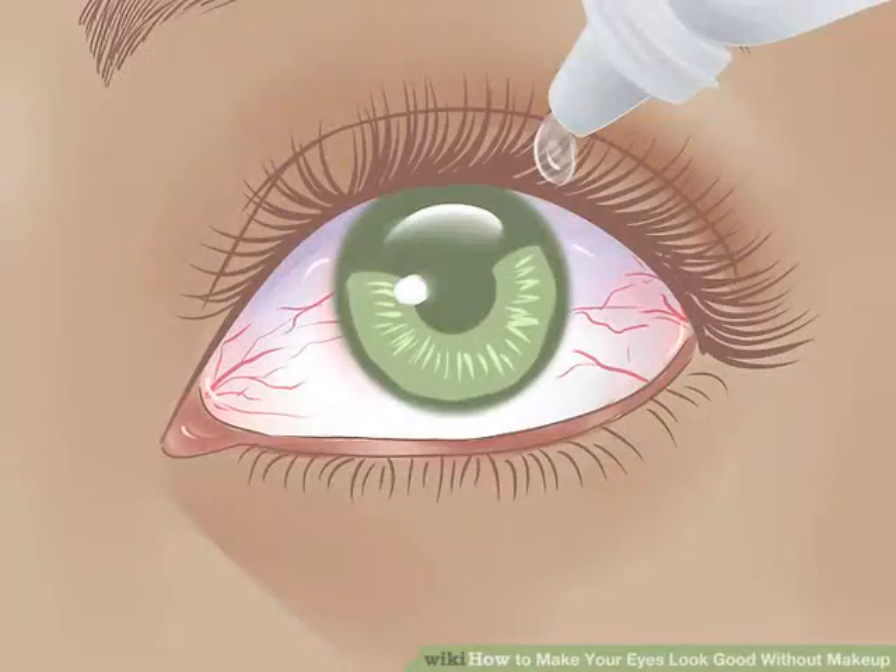Use eye drops if your eyes are bloodshot or tired looking. A few squirts from hydrating eye drops or eye drops made to relieve redness will make your eyes look clear and awake. You can also use eye drops to de-puff the skin around your eyes — just dab the liquid on the skin around your eyes.